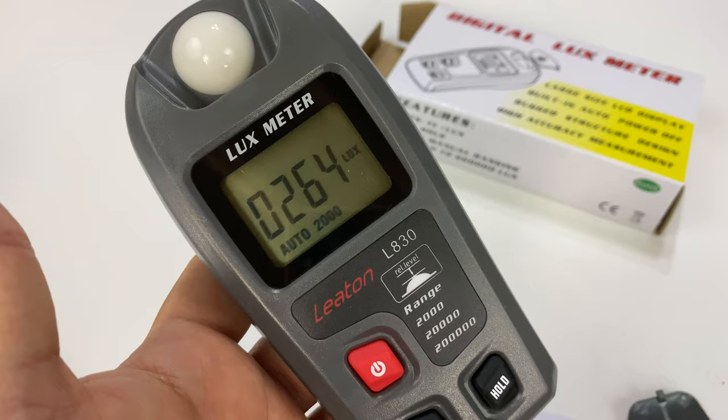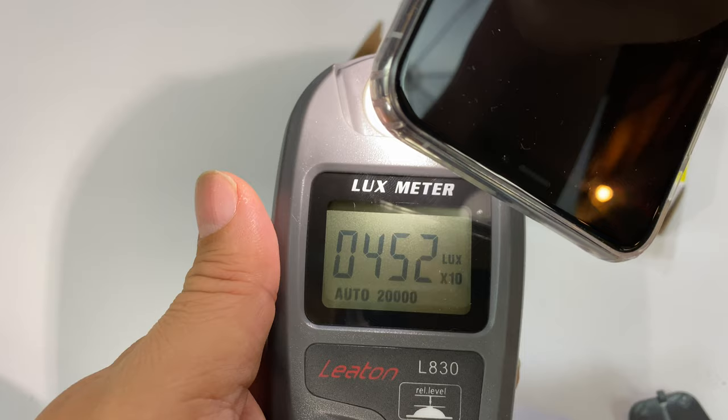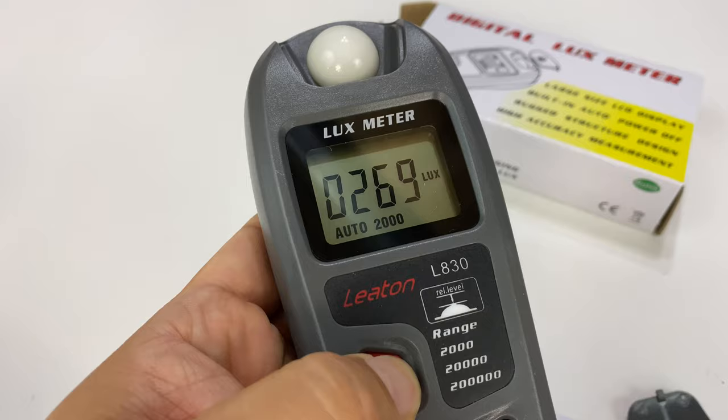I also have a flashlight on the back of this iPhone and I held it up there — boom, look at that — we're getting a big jump on the light meter, as one might expect. It definitely seems to be working, which is pretty cool. This is going to help me test whether headlight bulbs or anything I install are actually making a difference. Hold it there and turn it off — yep, that's it.